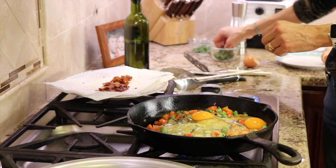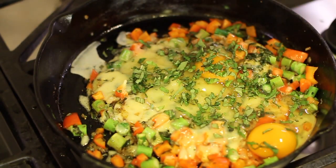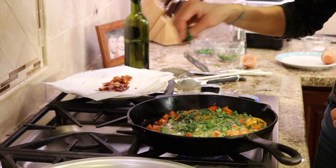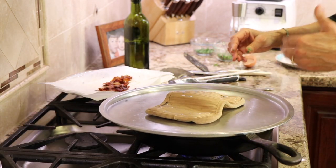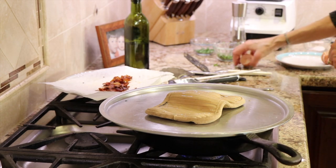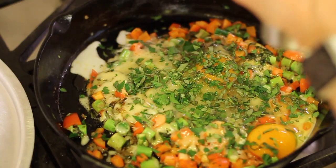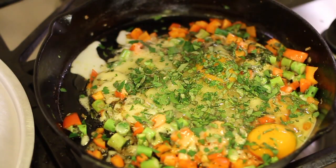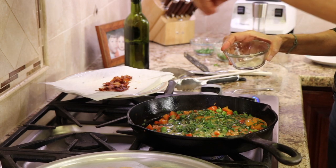I'm going to put some more basil on top, plus some parsley — lots of colors going on and lots of greenery, which is good for you. I'll continue to cook this and check it every minute or so until my eggs are the way I like them. I'm also adding a little pepper right on top, and if you want, just a pinch of salt — you don't need much because of the cheese.